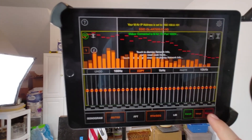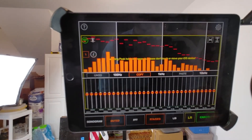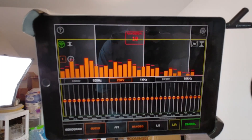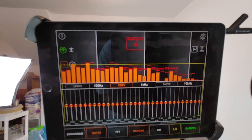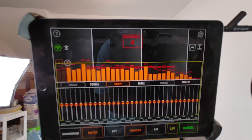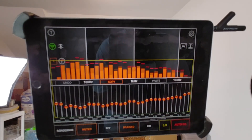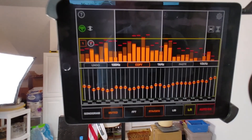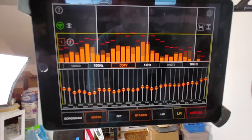When you're ready, simply press Auto EQ, then press Replace or Merge — I always press Replace. You can now see the EQ curve has been modified based on the pink noise.